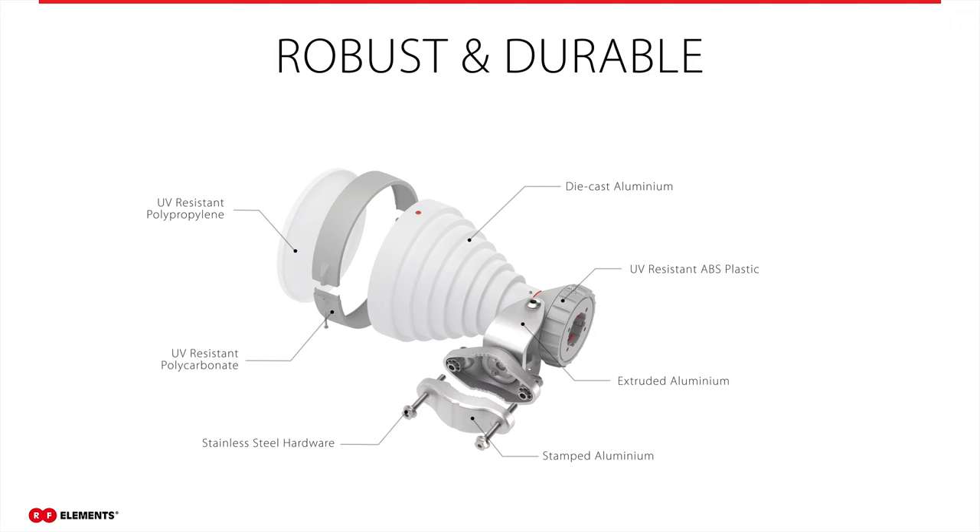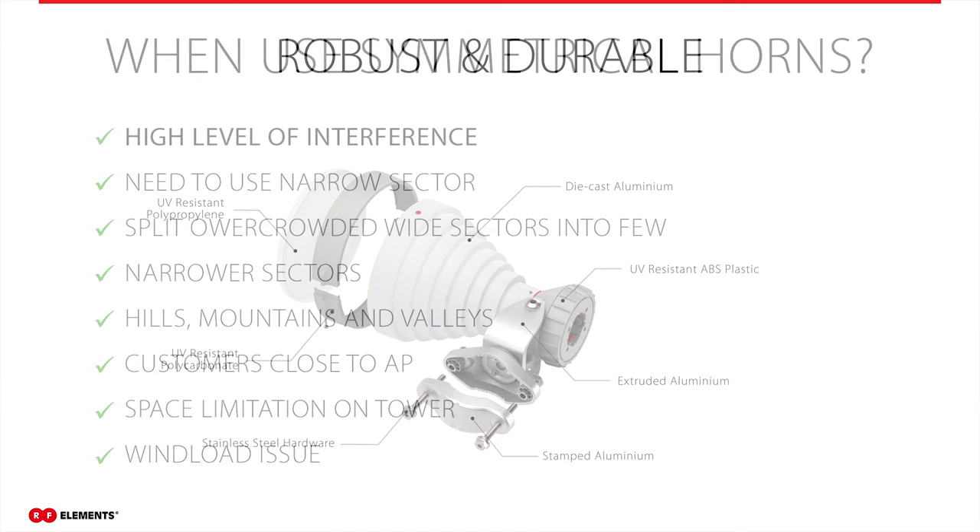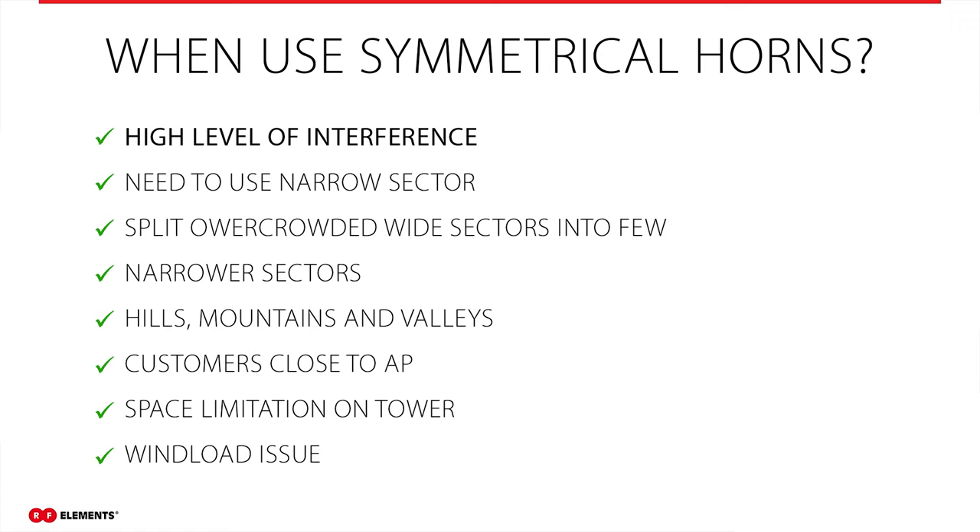There are no surface-treated materials that can corrode, so symmetrical horn antennas can be used in very demanding weather conditions and harsh environments. Our customers use these antennas in different conditions, from Alaska to subtropical areas to deserts without a problem. To summarize when you should use a symmetrical horn antenna: the first reason is a problem with interference. Symmetrical horn antennas do not have any side lobes, so they do not receive signal outside the main lobe, which means they do not receive noise.